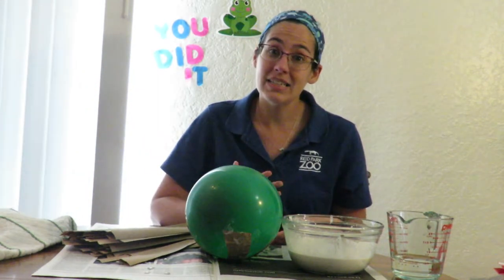Hi everyone, my name is Molly and I'm an educator at a Park Zoo. I'm going to be showing you how you can make a piñata for your pet at home. Some of you may have had piñatas at a birthday party or a family get-together — they're pretty fun, and once you figure out how to open it there are treats inside. That's the same thing we'll be doing for our pets at home.